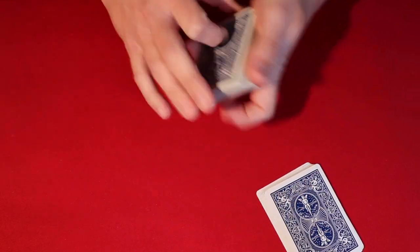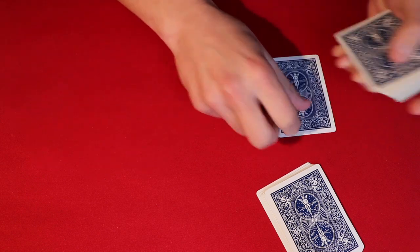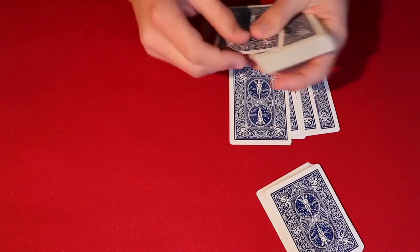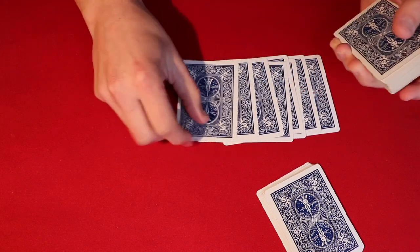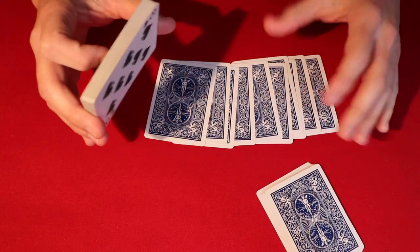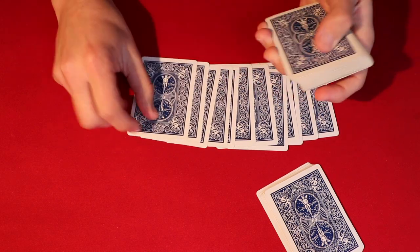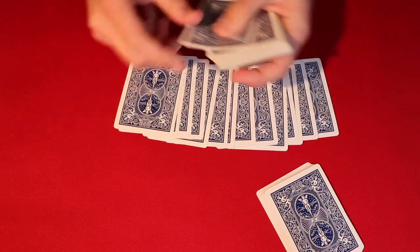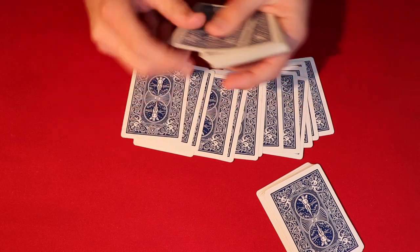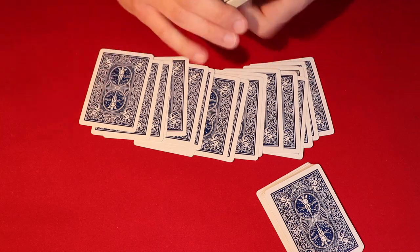And then what we're gonna do is break up the deck a little bit further so we can make a few decisions. So what I'll do is just kind of put down a couple of cards, feeling out the deck, trying to figure out where this card is because I do have a prediction. As I'm going through, we're gonna try and figure out a couple things here. As we get closer and closer — alright, that seems pretty good.